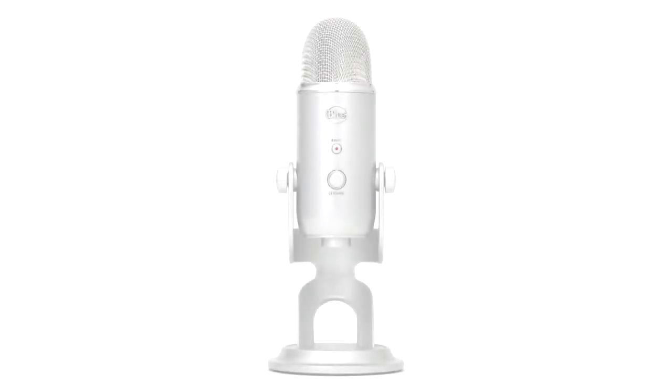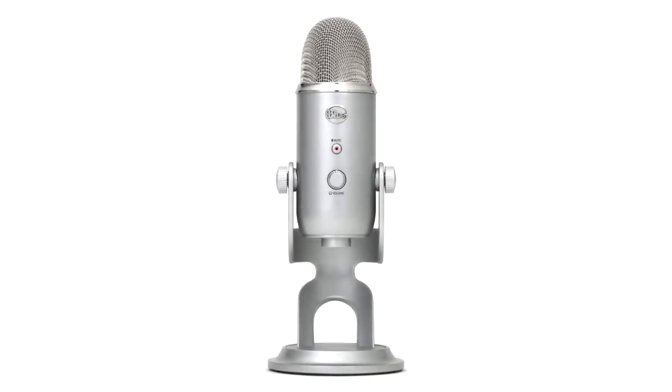Hi guys, it's Andy from ThisMyTechUK. Today we're giving an unboxing, an overview and sound test for the Blue Microphones Yeti.